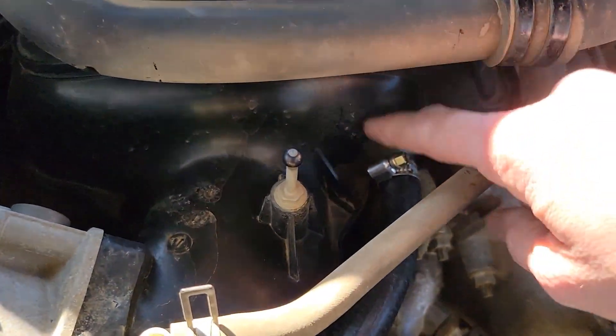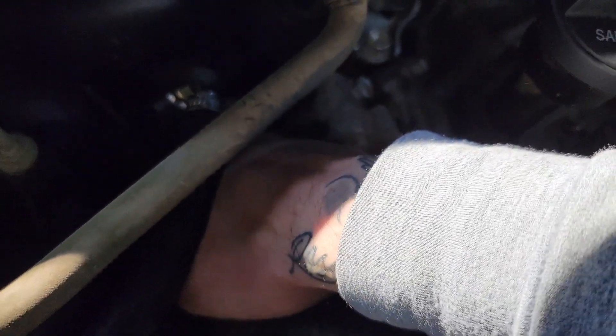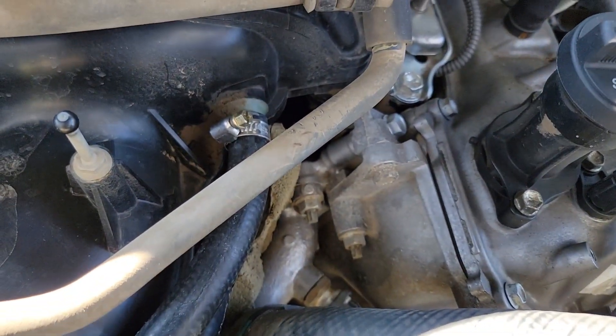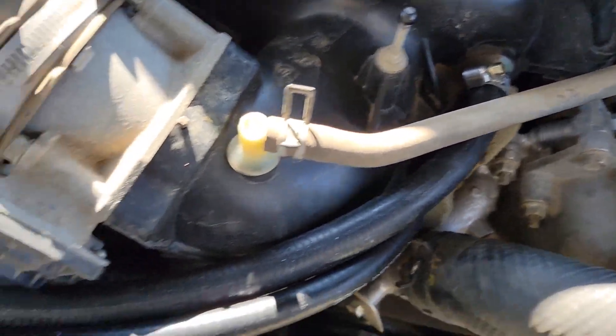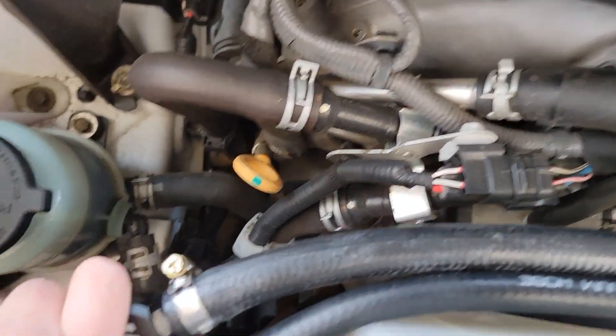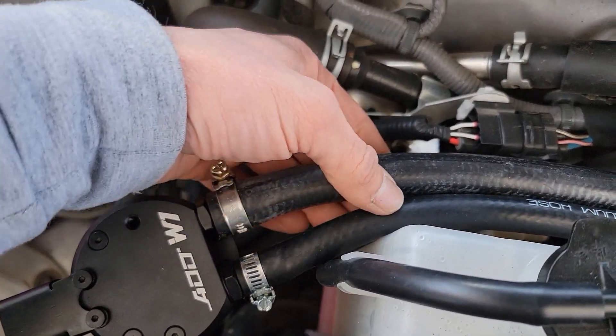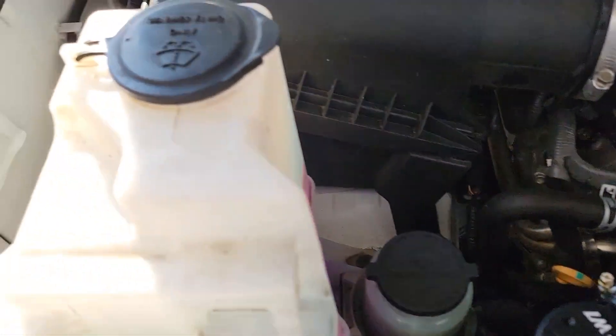I got this tightened down. Make sure that's still on the PCV valve down there. I'm going to rotate the catch can a little bit this way to avoid a kink in the hose.